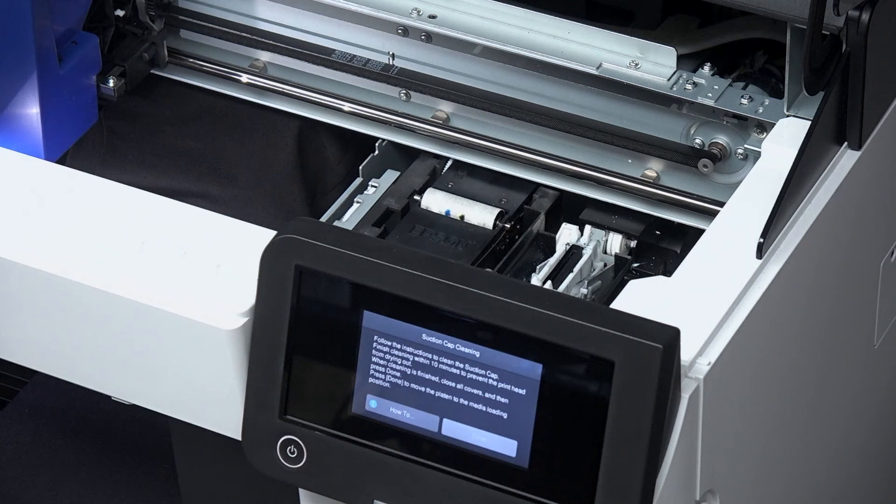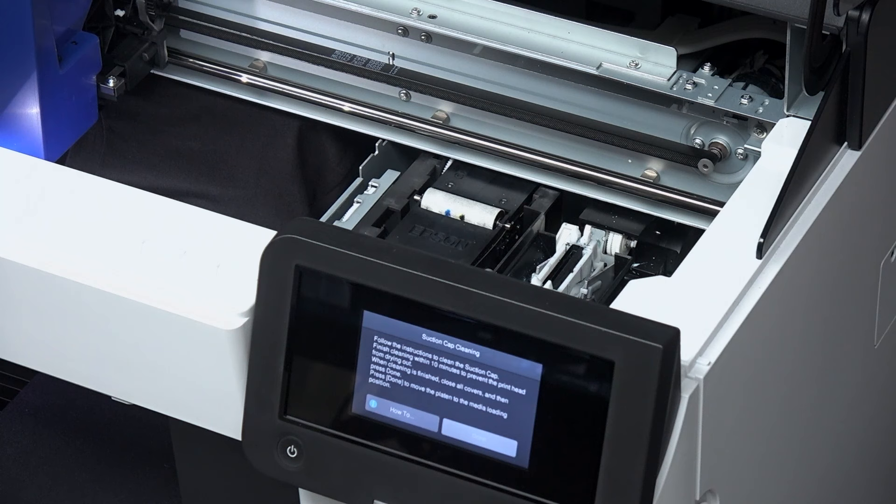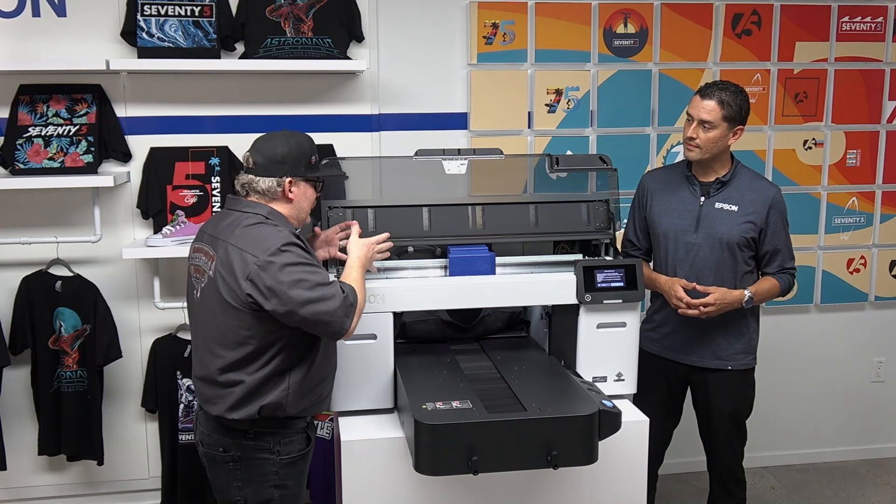The fabric wiper cassette and suction cap combined with the maintenance liquid really translates to end-user maintenance you'll probably only have to do about once per month. Keeping it simple, there are things for daily, weekly, and monthly maintenance — and you really don't want to be in here too much, so let's break that down.